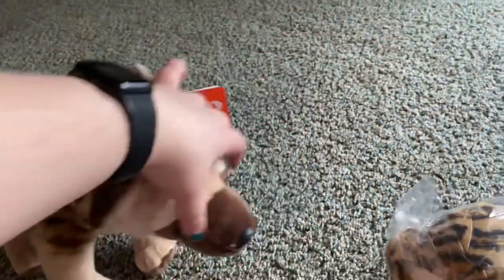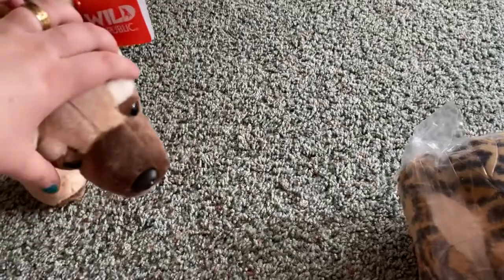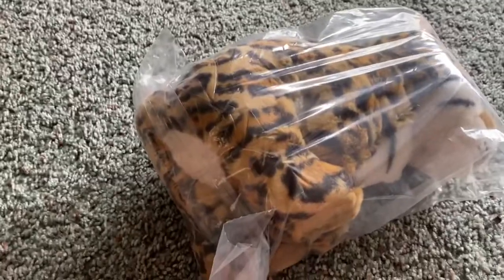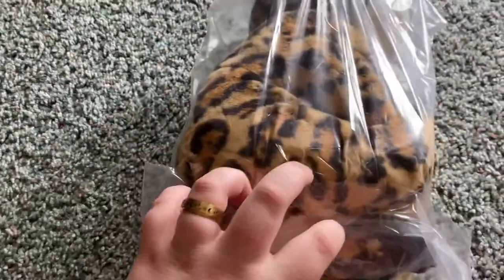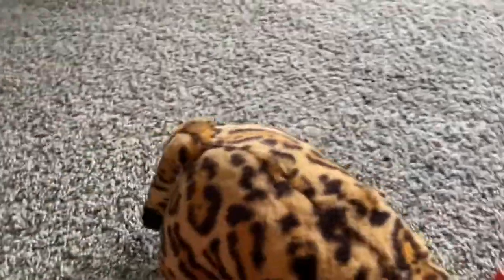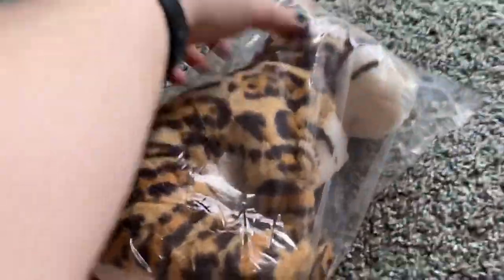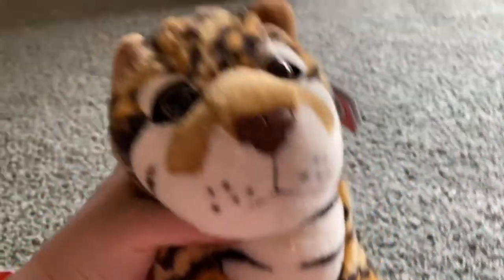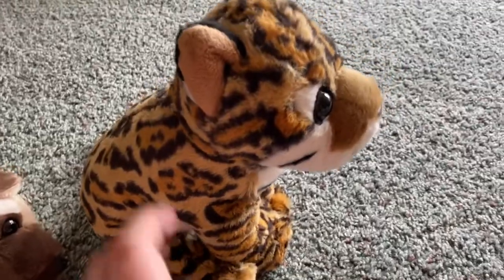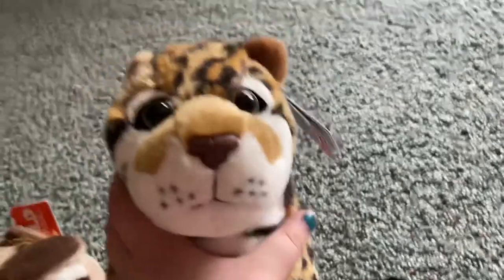Now let's open the ocelot. Stand up. I'm making a video and you just farted. Woah! There's Harley on the floor. Woah! He's so cute!